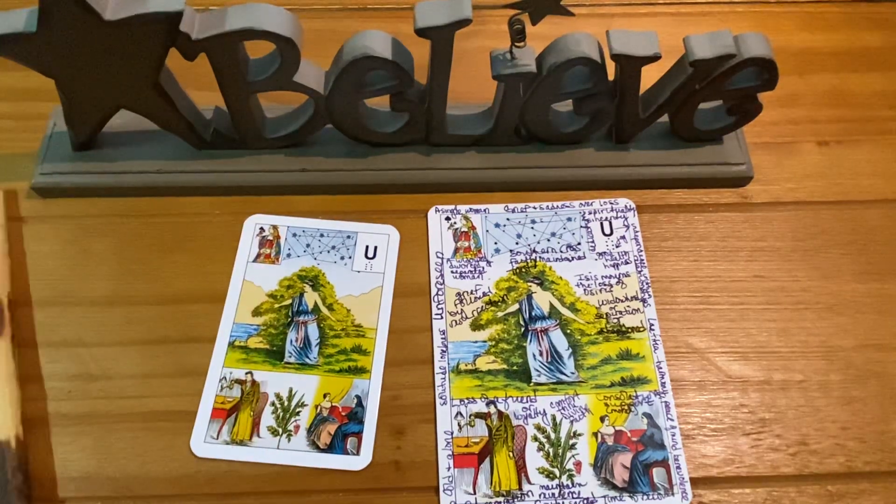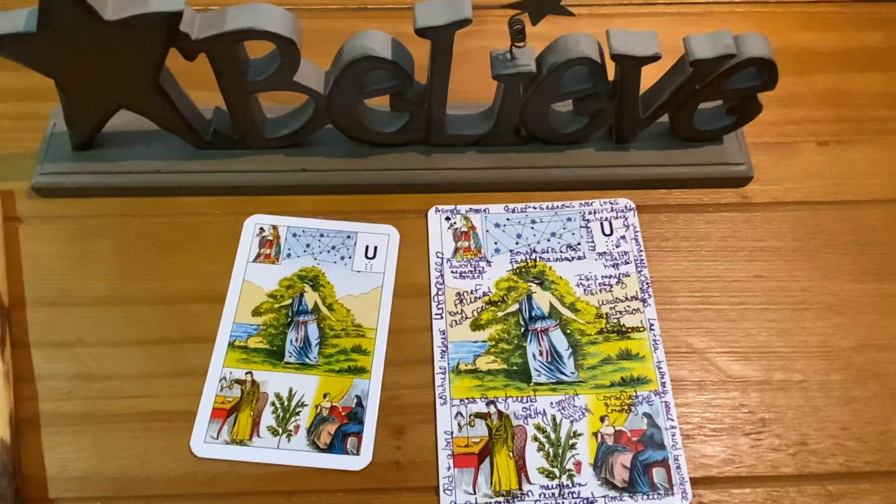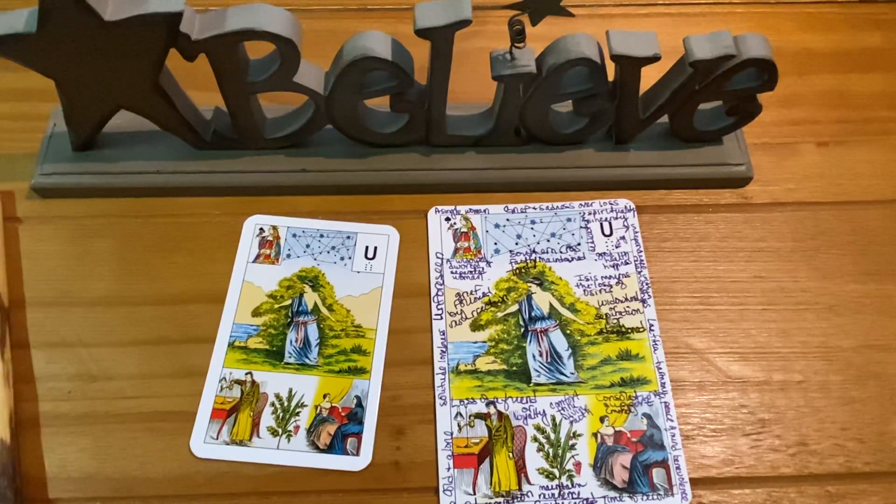That's it for today, my friends. Stay tuned for more Grand Joux Lenormand videos — I'm just getting warmed up. Until next time, I'll see you in my Facebook group, and for now go and start playing with your Grand Joux cards. Bye everybody.